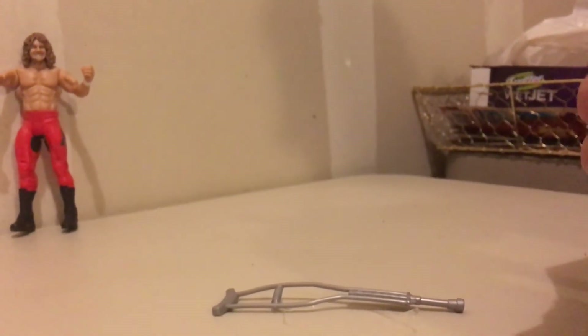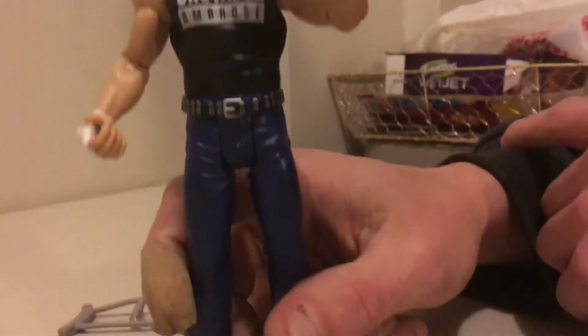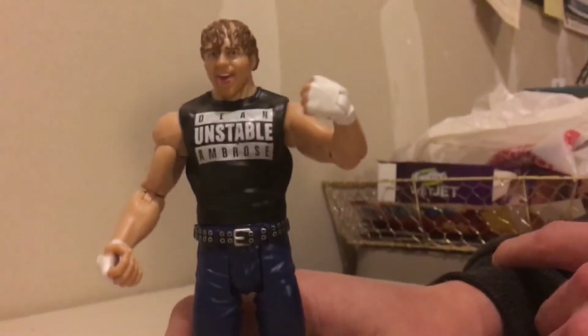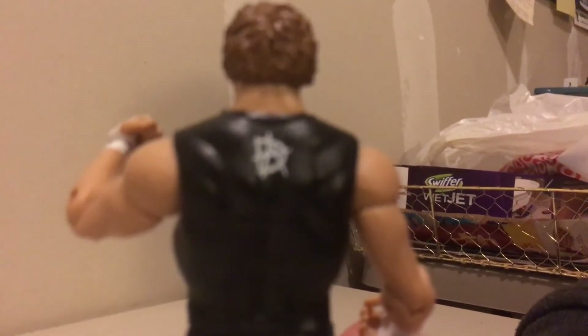And then again, a cool Dean Ambrose. They've been making a lot of Dean Ambrose figures, and they've been including his trademark t-shirts that he wears out to the ring. On the back, it's got the letters DEA — his new logo.